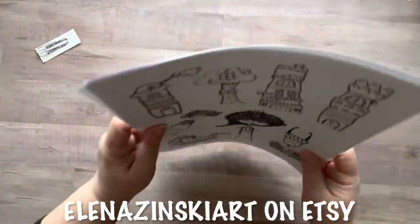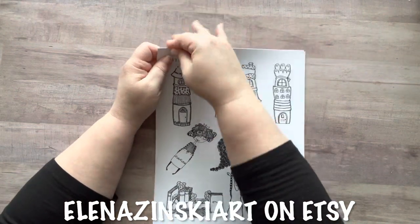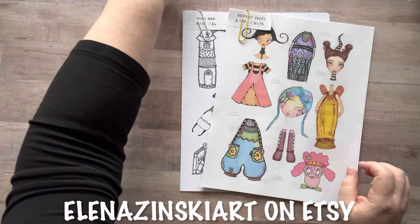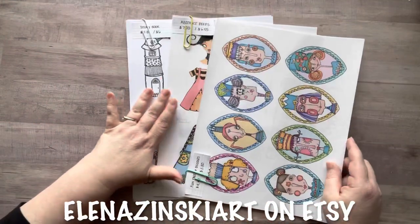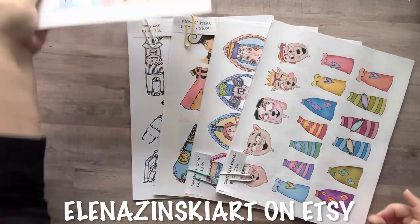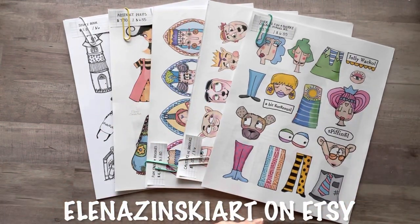Look how cute these are — I can't even decide which one to start with! I will have all of her information in my description box, a link for the discount code, her website, and a link to each of the kits I have here so it's easier to find. Elena, thank you so much for sharing your art with me. I think I'll cut a bunch of these up and maybe create some artist trading cards with some of these images. I'll be right back!